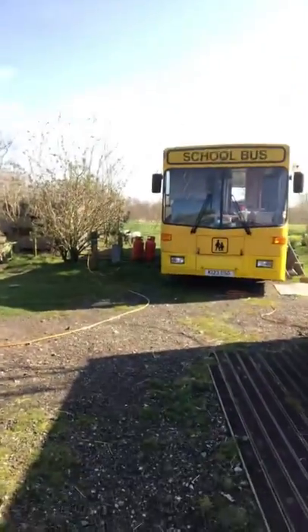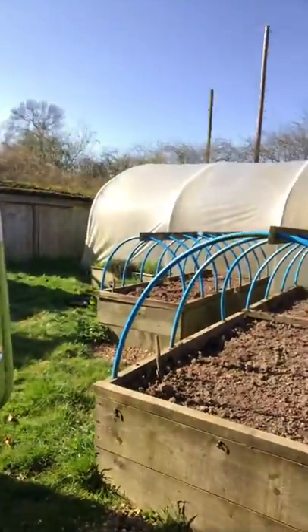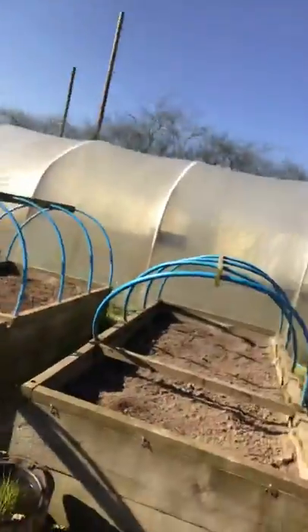I'm going to take you outside now for a walk. Here we are — there's an interesting bus there, look, where we stay sometimes. And around the corner here I'm going to take you on a walk. We've got our raised beds; we've been doing a bit of weeding in the raised beds there, ready to plant some seeds.